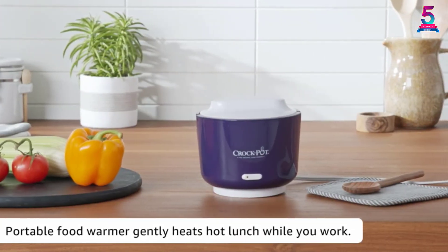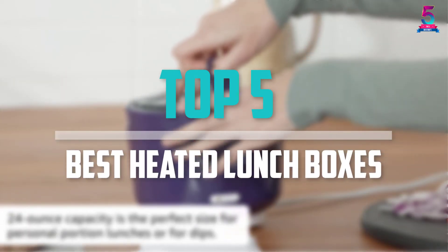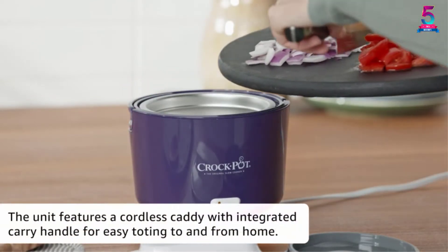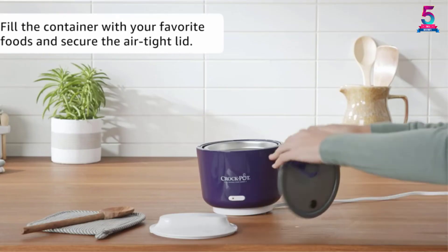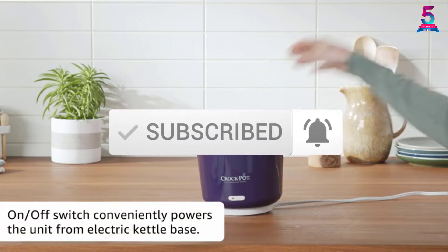Are you looking for the best heated lunchboxes in your budget? Well, in today's video we break down the top 5 best heated lunchboxes that are available on the market. I made this list based on their price, quality, durability and more. To find out more information about these products, you can check out the description below and also make sure you subscribe for more reviews. Okay so let's get started with the video.